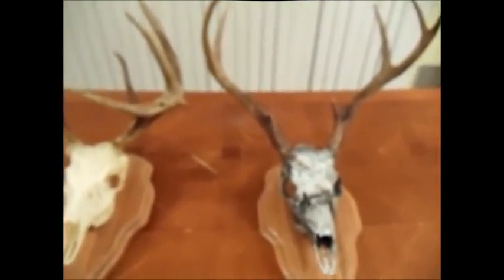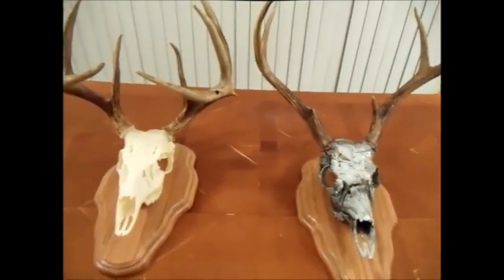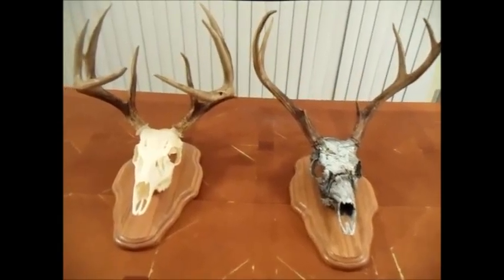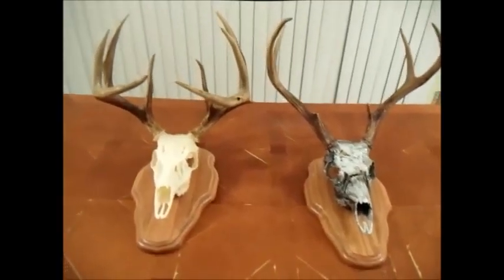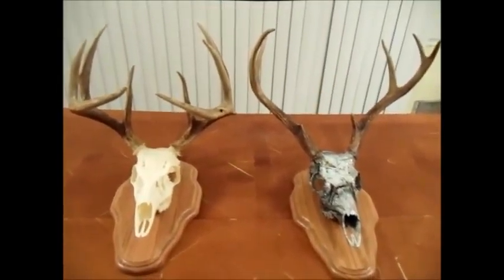Like I said, it's not a big bruiser, but I'm really proud of this deer just as well as I'd be proud of a doe. These are two of my favorite European mounts. I'm not really into shoulder mounts.